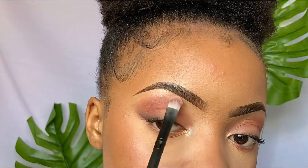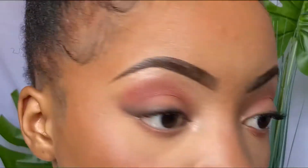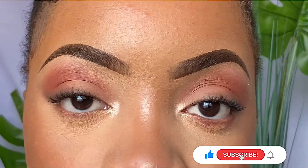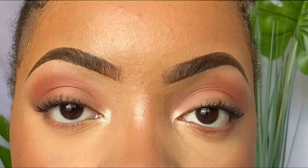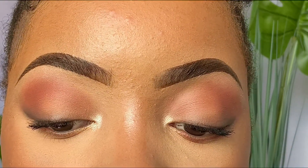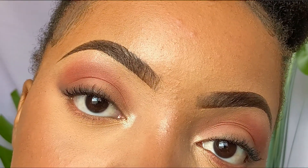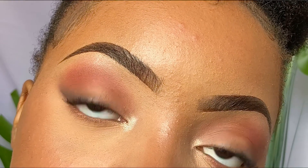I also highlight my brow bone just to add a little bit of drama to my look. And that is it, my loves! I love how this look can accommodate whether you have false eyelashes or just plain mascara — you really don't need to do that much, it's so simple and easy. Thank you so much for watching this video; if you enjoyed it please give it a big thumbs up and recommend this video to anybody who might need some help. I'll see you in my next video!